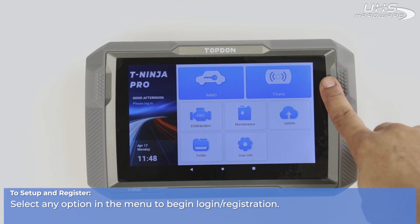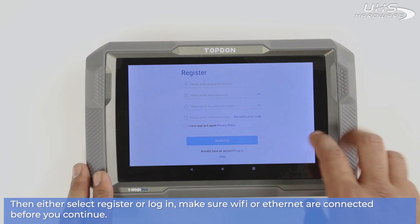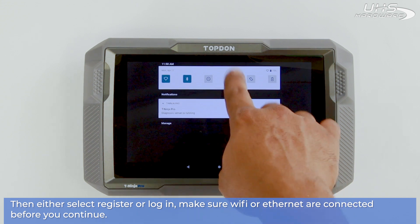To begin setup and registration, select any option on the screen, then either select Register or Login. Also make sure your Wi-Fi or Ethernet are connected before you continue.